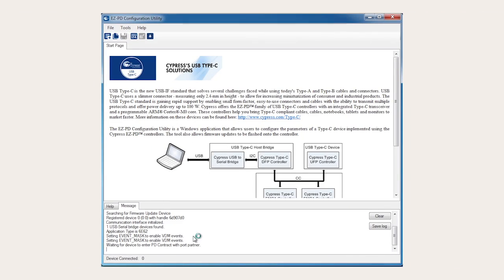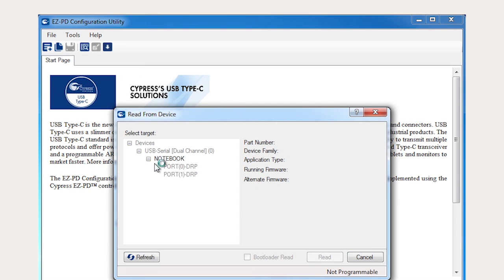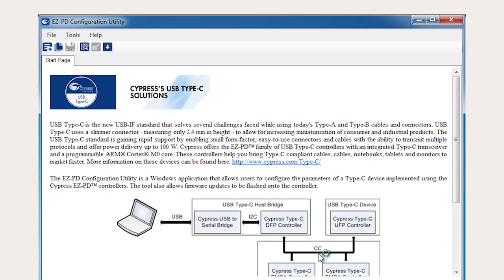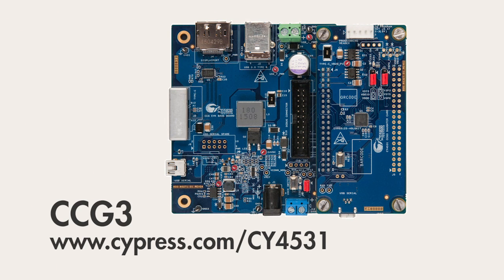Finally, Cypress provides a utility called the Easy PD configuration utility and a software development kit called the Easy PD CCGX SDK for easy creation of your own unique Type-C application. In the next video, I'll provide a brief introduction to the world of USB Type-C, and then show you examples of different Type-C functionality in action using the CY4531 CCG3 kit. For simplicity, I'll use the CCG3 kit for all of the demonstrations in this series of videos, but the concepts apply equally well with the other kits.